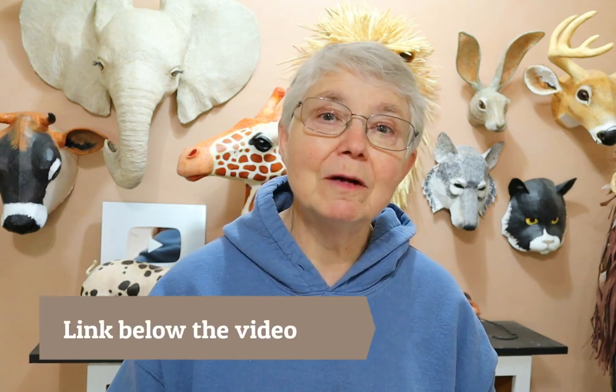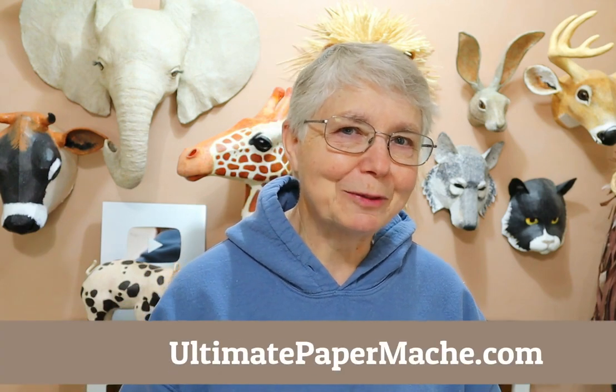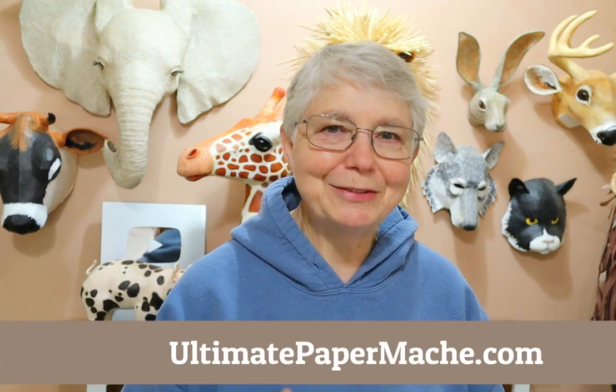I do hope you make one of these. If you do, come back and show it off on the Daily Sculptor's page on my website — I know a whole lot of people who would really love to see how it came out. Also, while you're on the Daily Sculptor's page, check out all the other really cool projects that other people have completed and are showing off. People come up with the most amazing things and I just love seeing what people make. So go make something and then come visit me at ultimatepapermache.com!